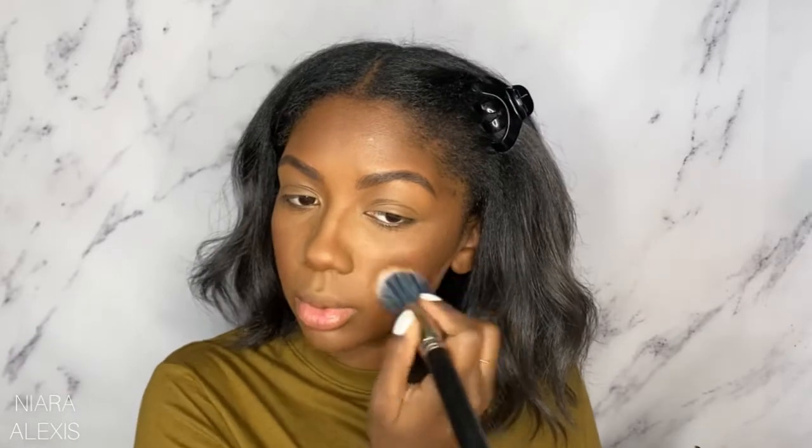We're gonna dip into the middle — she said to put that on the apples of the cheeks. I have a little something going on right there so I don't want to put too much. Then I'm just gonna dust a little bit on my nose with whatever is left on this brush.